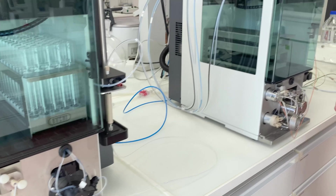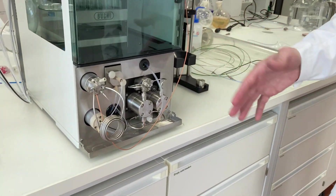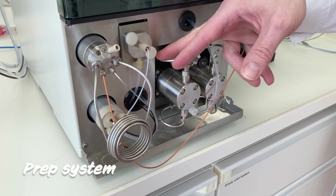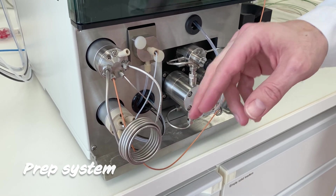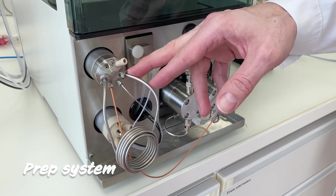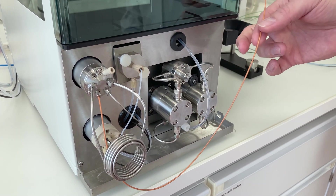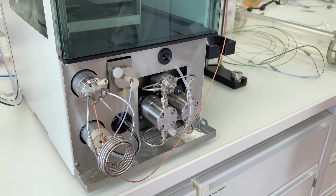If we then have a look at the prep system, you can see straight away that all of the tubes are made out of stainless steel, where you have these higher pressures. The fittings or nuts are also made out of steel. You also have PEEK lines, and the connections are also made out of steel.